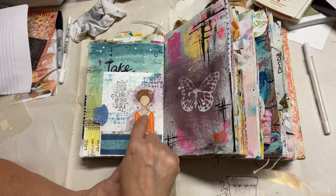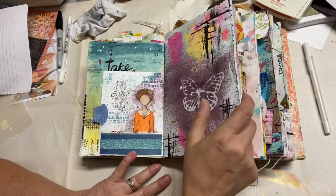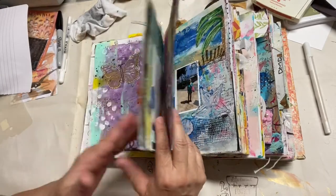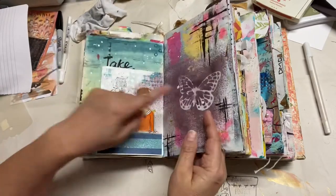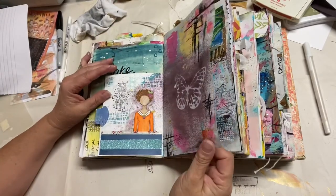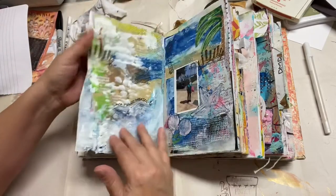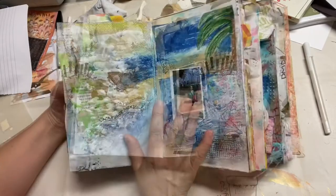This is the back of that — did the same thing, added a little girly element, another spray. I used that butterfly you saw over here to mask it, so the color of the butterfly is visible there. I love this junk journal because, as you can see, it's torn here, ripped there — but it doesn't matter, you can still use it.